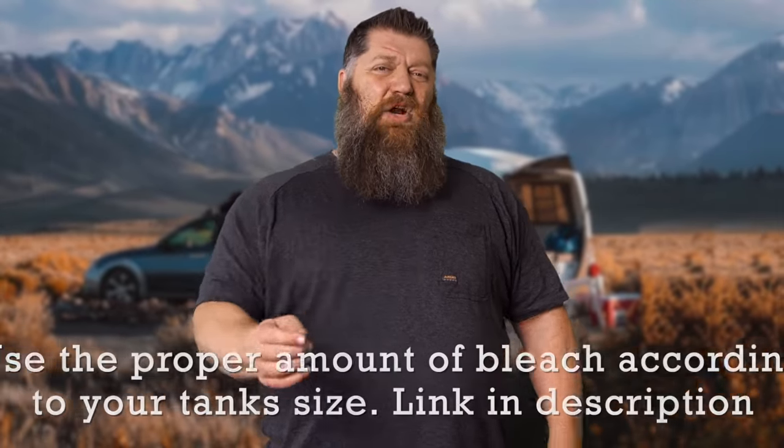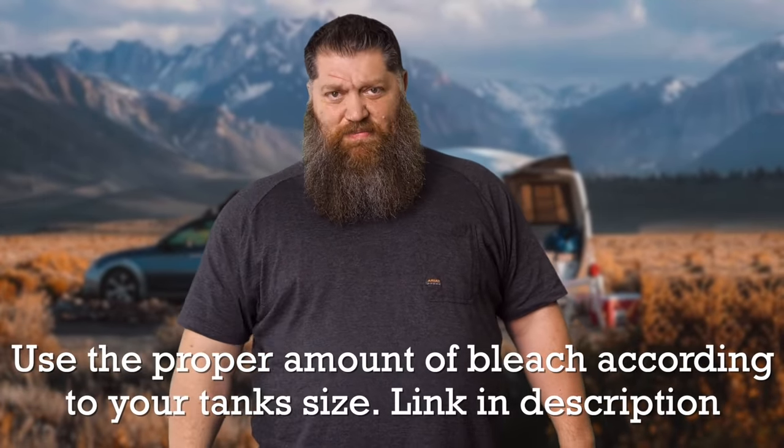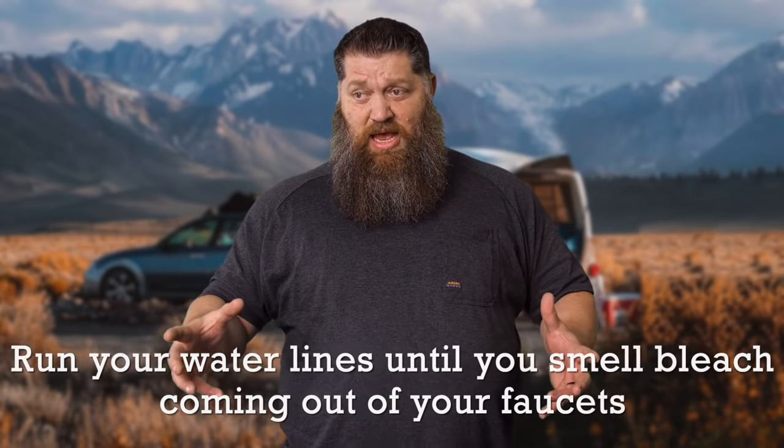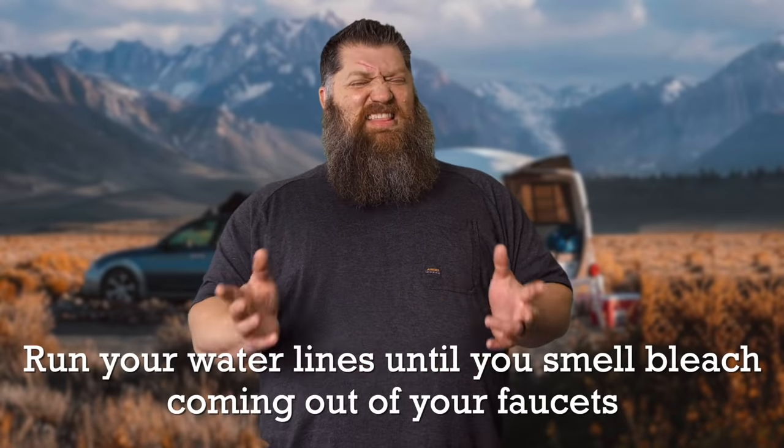You want to put that in your holding tank, fill the holding tank all the way up — put in all 50 gallons — and let it sit there overnight. Give it 8 to 12 hours. That is the proper amount of bleach and amount of time to kill off everything that's been inside that holding tank.